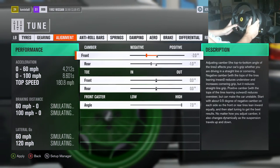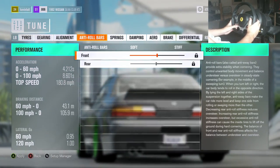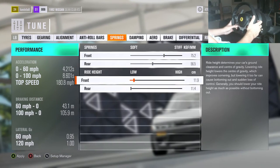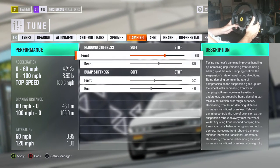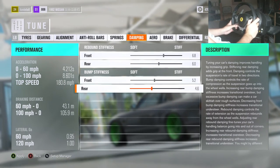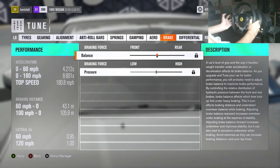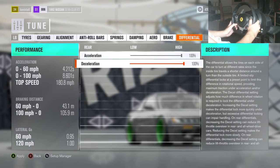Alignment: minus 2 camber in front, minus 1 in the rear. Caster: 7.0. Anti-roll bars — we can't touch that. Springs: 75.2 in the front, 56.5 in the rear. Ride height: front 11.9, rear 11.4. Damping rebound: 6.8 front, 6.0 rear. Bump stiffness: 5.2 and 4.6. Aero — we can't touch that. Braking — I didn't bother touching that either. Differential: 100%, 100%.